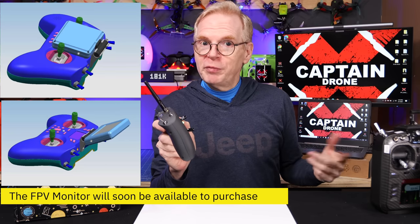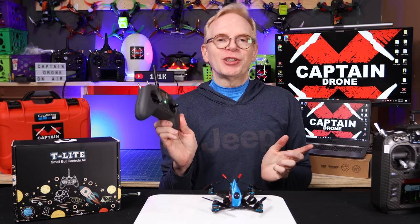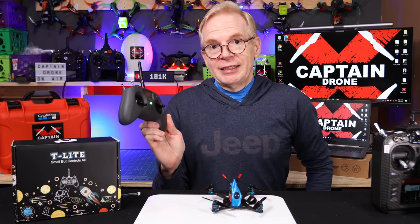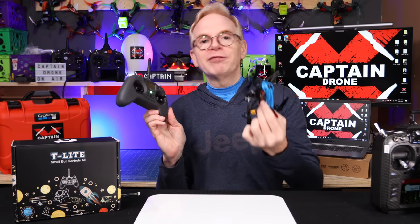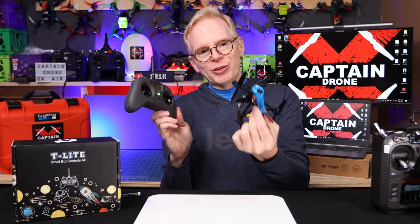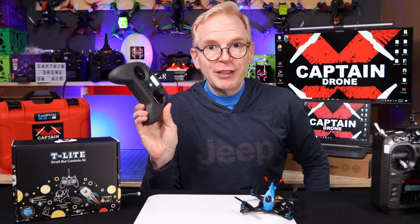On the very top there are two little holes - those are for an external FPV monitor. When Jumper sent this to me they said I'd love it because of the hall effect gimbals being super sensitive. So I took this little 6S drone from HGLRC - the Patrol drone, which flies wickedly fast - out to the field to try it. You cannot fly that drone unless you have a very good radio, because the slightest movement will send it rocketing in any direction.